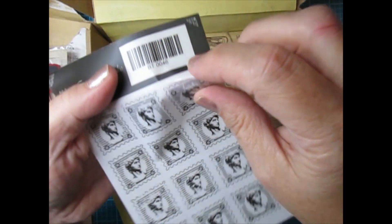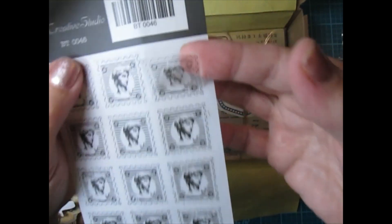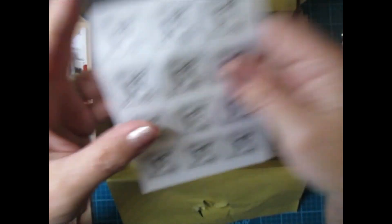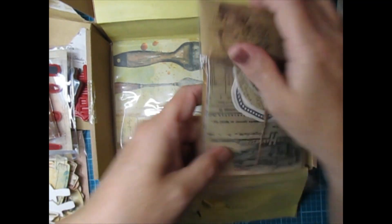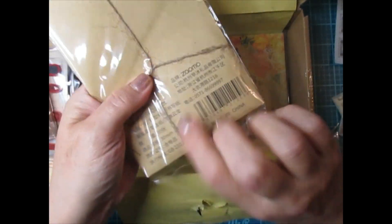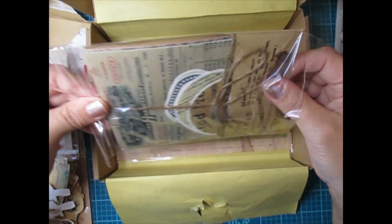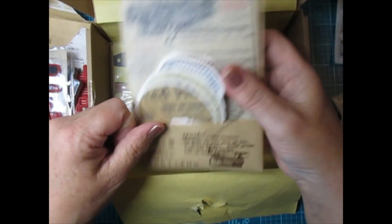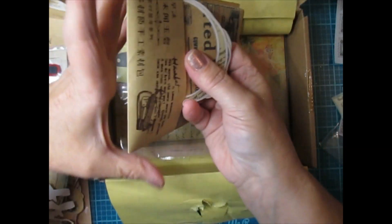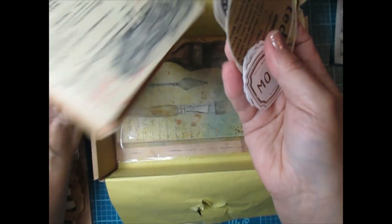And then we have some more adhesive stickers — they're clear. You could use those with the stamps. And then this looks like another ephemera pack — look how pretty that is, all nice with the twine tie. Could probably reuse that. There is a whole lot of stuff in this box, I am really surprised.